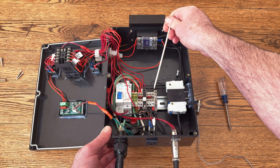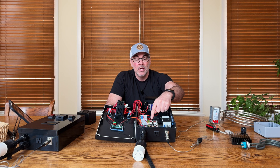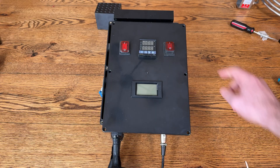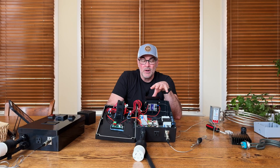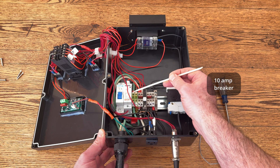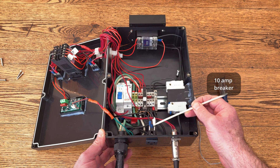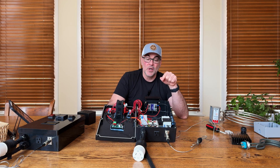I also have a DIN rail fuse component that powers lower voltage items like the PID and the LCD system on the front of the control panel that shows amperage and voltage. I also have a 10 amp fuse for the outlet at the bottom of the enclosure, and a contactor. A contactor is a switch that turns on and off electrical current.